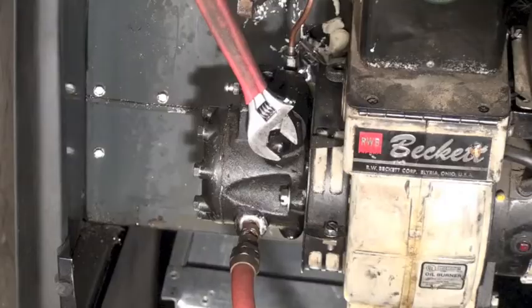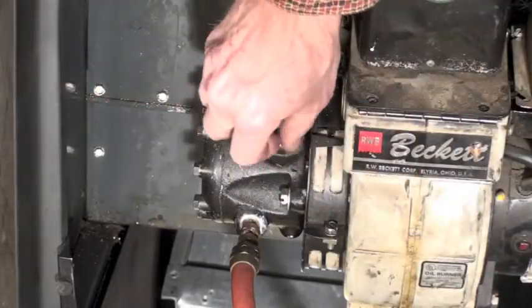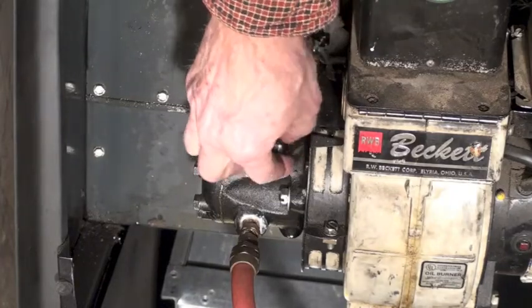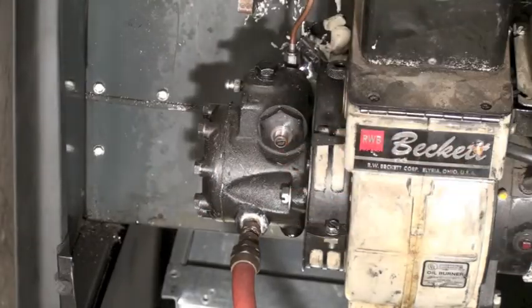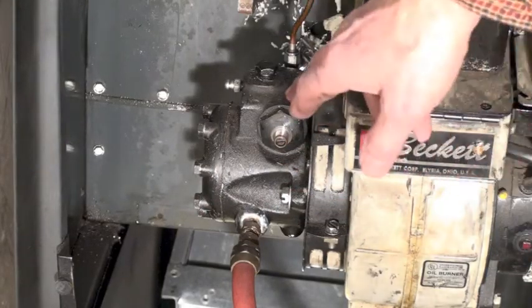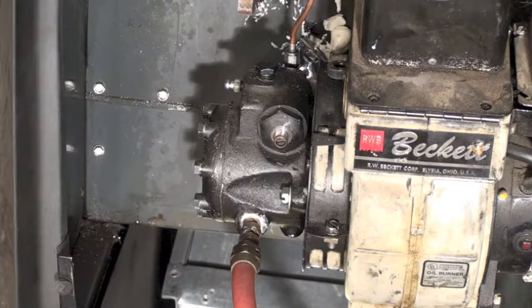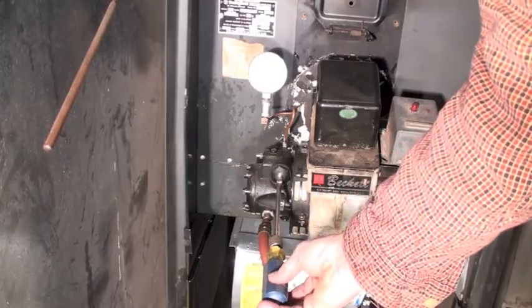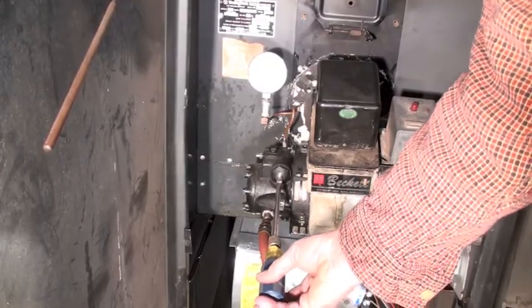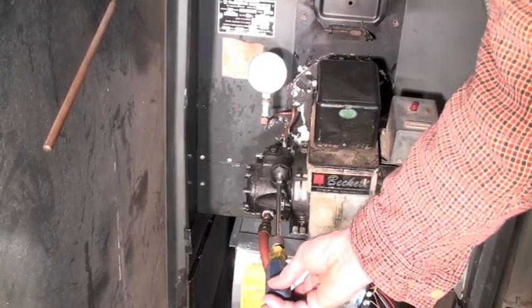There's a little acorn nut right down here, and they're in various places on various pumps. Some of them don't always have an acorn nut over them — some are just open — but there'll be something you can adjust. It's generally a slot head. Here I've got a slot head screwdriver in there. It's clockwise to increase pressure, counterclockwise to decrease.